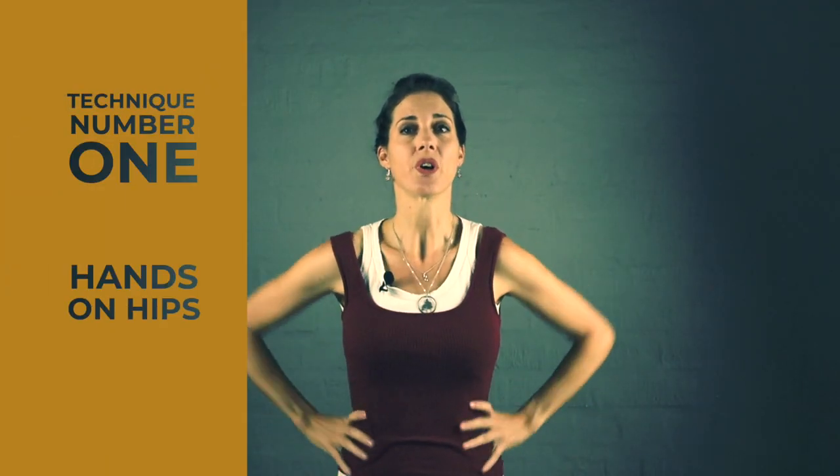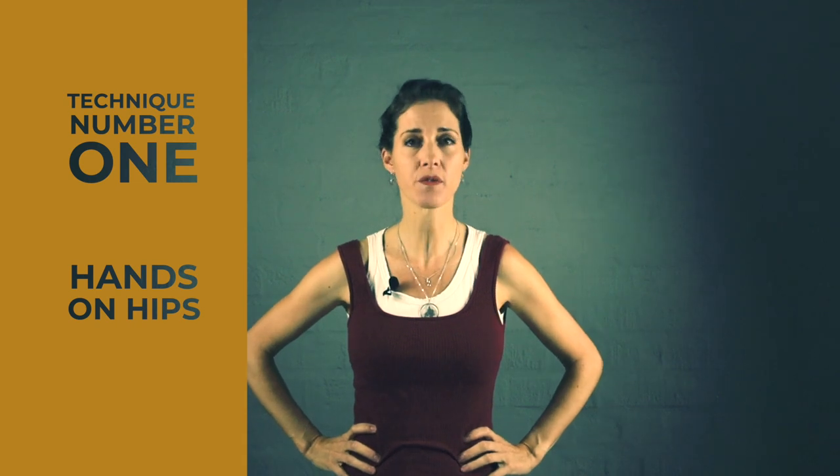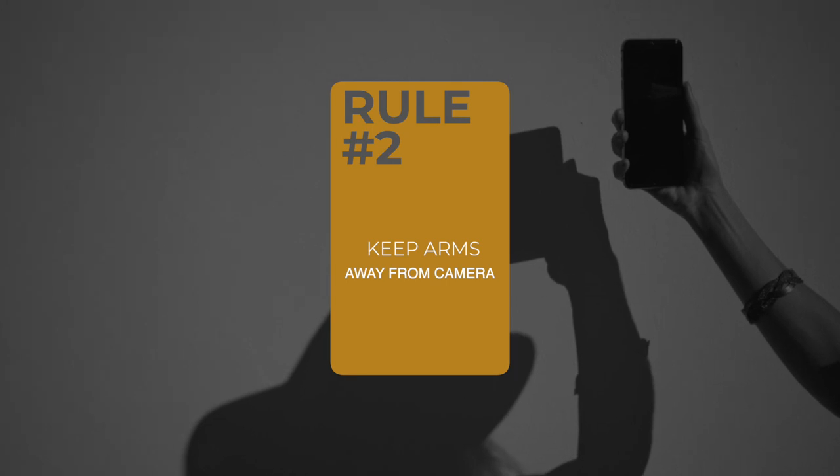Technique number one: put your hands on your hip. That's kind of the most obvious of the poses. However, instead of just having them directly on the sides of your hips, here's a pro tip — push your elbows backwards. Remember rule number two: that which is further away from the camera will appear smaller. So push your elbows slightly backwards. It's hands on hips, but elbows back. Look at the difference: if your elbows come forward, look how big and strange my arms look versus if they're towards the back — they look much smaller and less prominent.